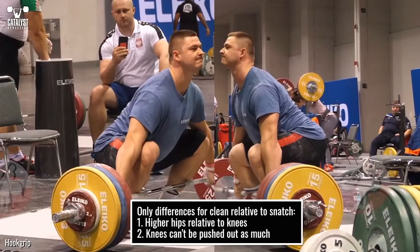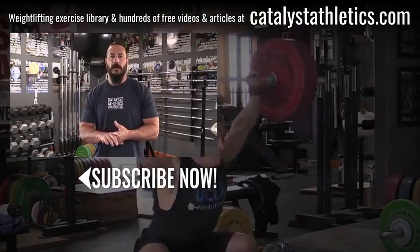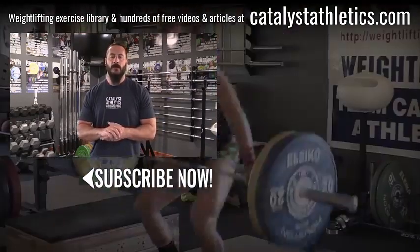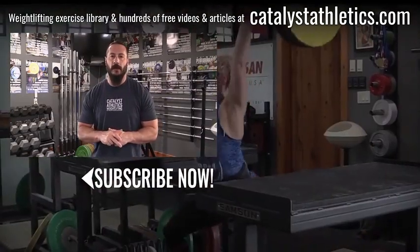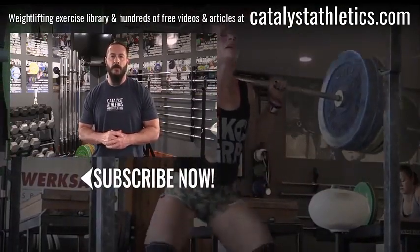A lifter may make other changes by choice or by necessity due to mobility restrictions, such as using a different pulling stance. This is Greg Everett with Catalyst Athletics. Please subscribe, like, and share this video. Post any questions in the comments — I answer all of them. Also check out catalystAthletics.com for the biggest Olympic weightlifting exercise library, along with hundreds of free articles, videos, and other resources for both athletes and coaches.